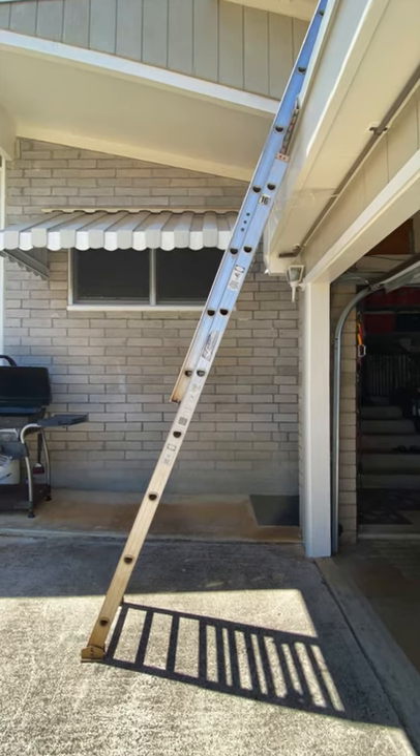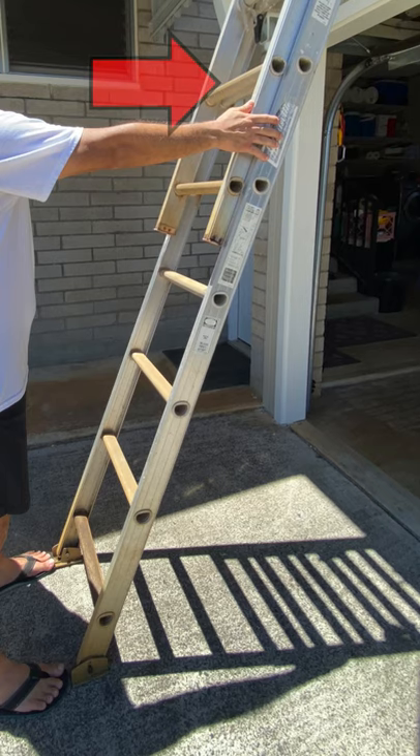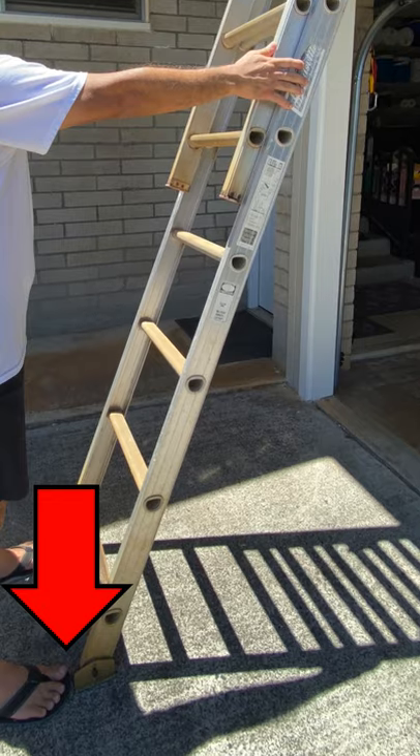Position the ladder at a safe angle. Rule of thumb is at arm's length with your feet at the base of the ladder.